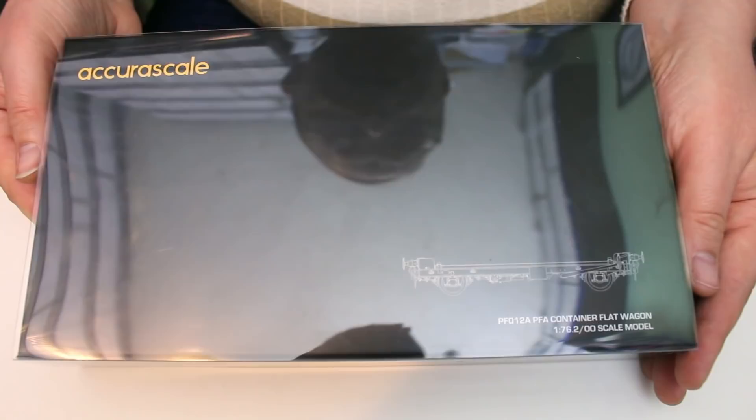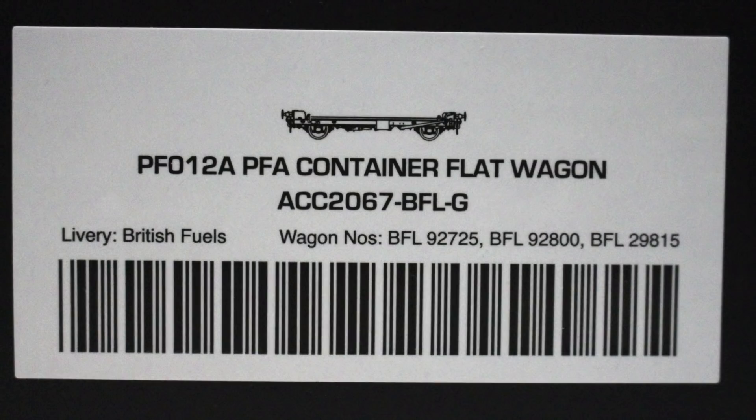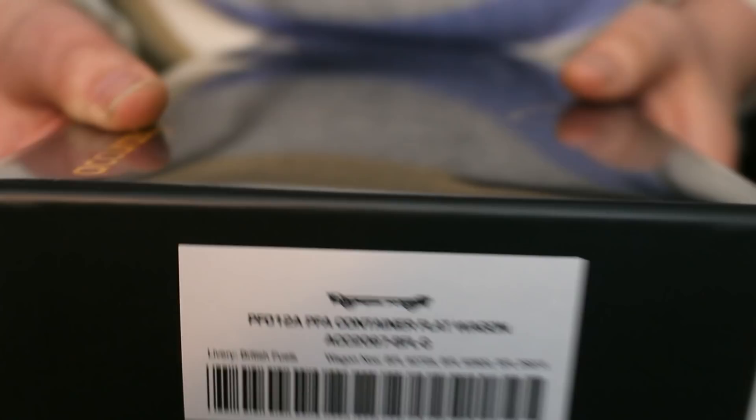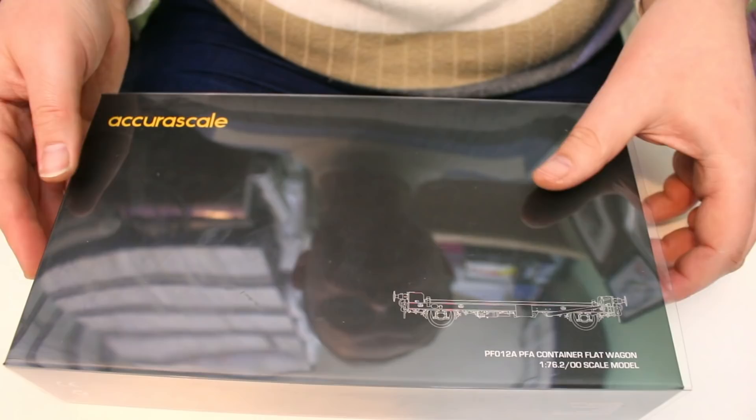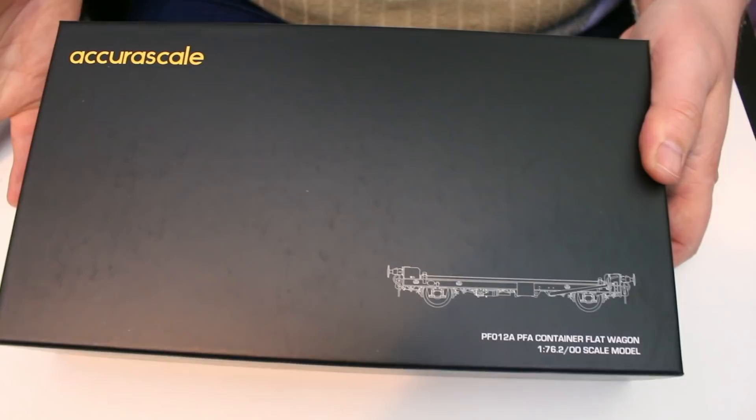So here we have it, we've got the three wagon set from AcuraScale, and they're really kind of them to send this over for review. Looking on the end of the box we've got PFO 12A, PFA Container Flat Wagon, and there's the catalogue code underneath. The G at the end means that there's different running number sets that you can get, so you can actually make up a full train really easily. It comes in this really shiny outer sleeve, which I'm going to straight up remove. And the box itself oozes quality right from the start.